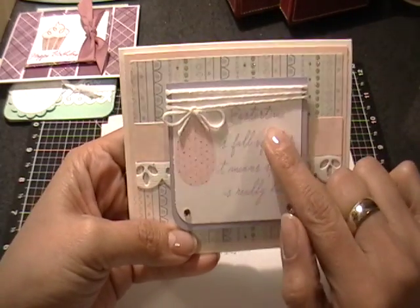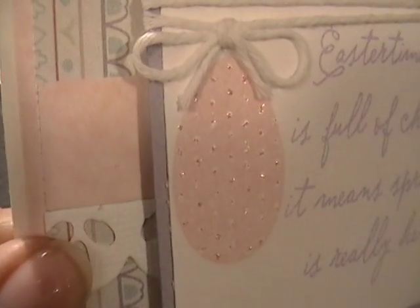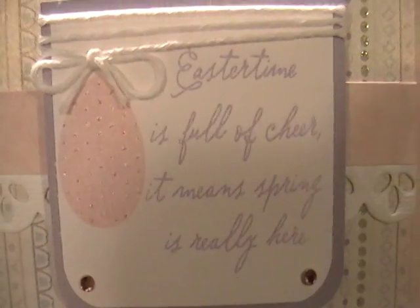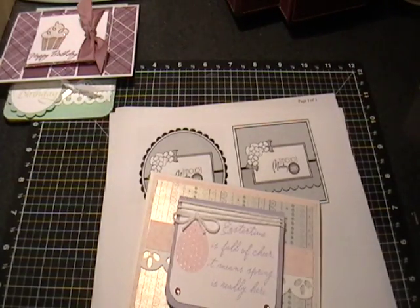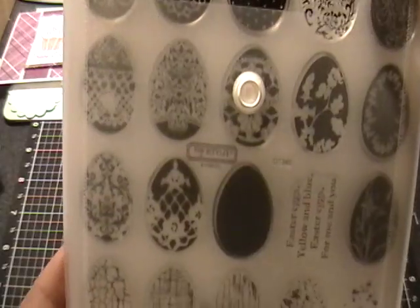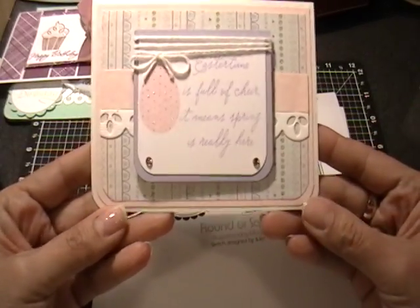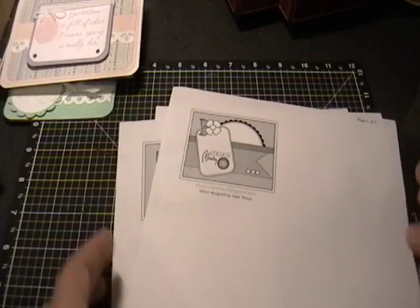I put this top part on pop dots and used some Baker's twine from CTMH in white to tie around it, making it look like the bow is sitting on top of this little egg, which I stickled in pink. The message I stamped in amethyst, and that comes from the Easter Time stamp set. The egg comes from the Easter Eggs stamp set — it's the polka dot one — and this is actually the first time I've used it, even though I bought it a couple of Easters ago. I rounded the bottom corners and added some bling.